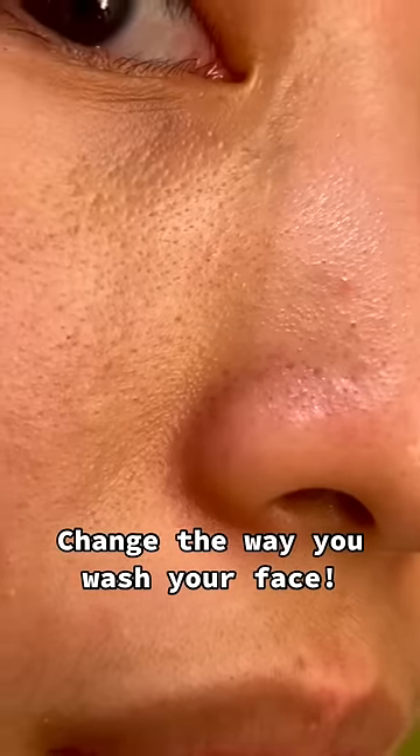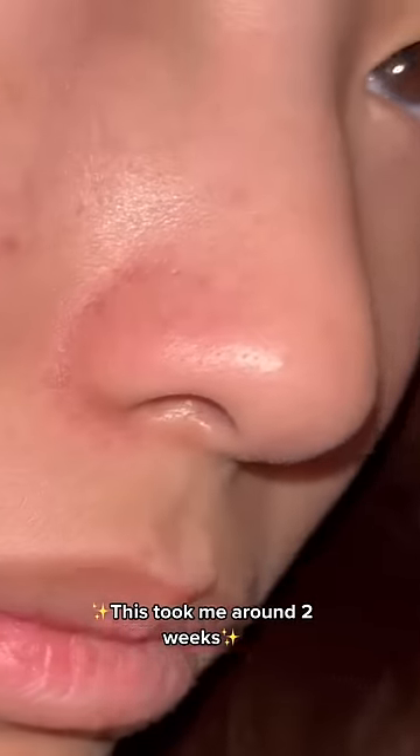You can transform your skin from looking like this to looking like this by just changing the way you wash your face. So let's get started!